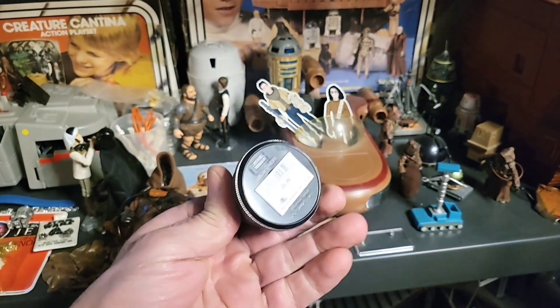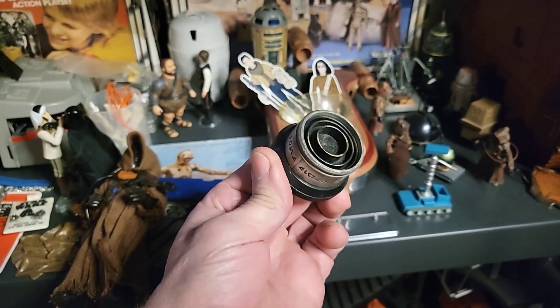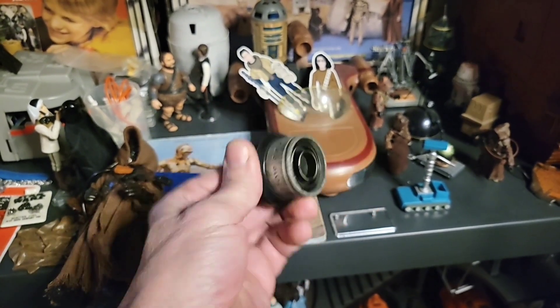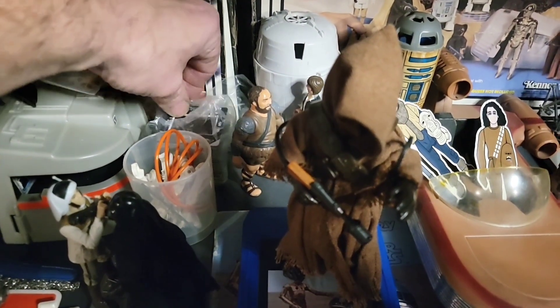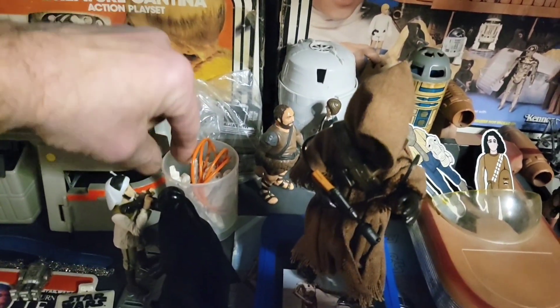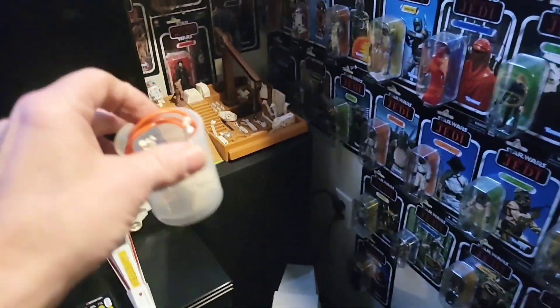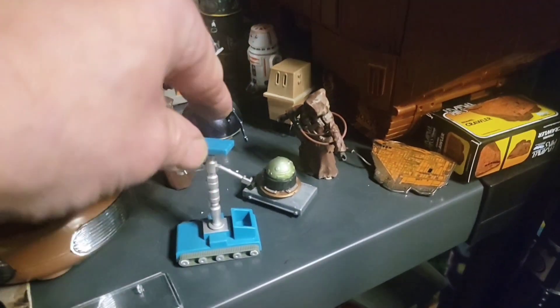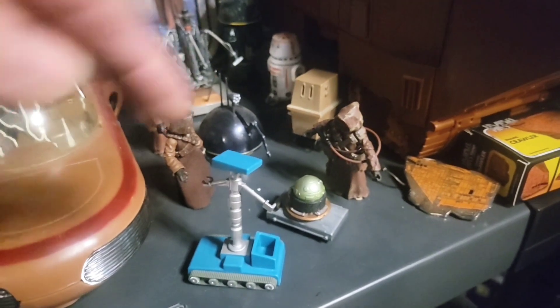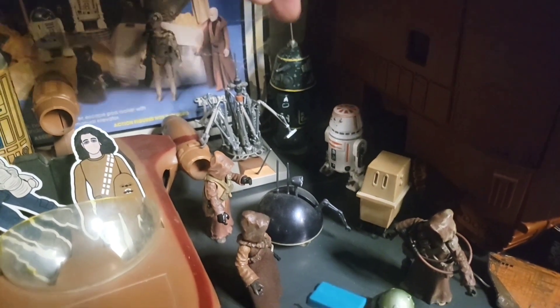Oh wait, I almost forgot - Super John got me this from Disney, and this was the little restraining bolt that went on R2-D2. It's like a magnet - how cool is that? Thank you, John. Right here is a stack of freeze frames, which is pretty cool. And this right here should go over here with the droid factory playset - that's the wires and extra bits for that. Here are the droids for this Sandcrawler scene. I'm super lucky I got these back in the day when they weren't so expensive. I love this little scene here.